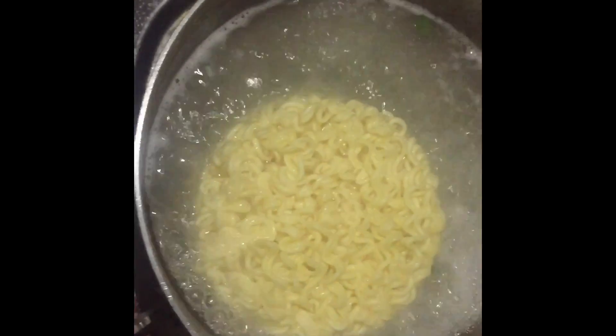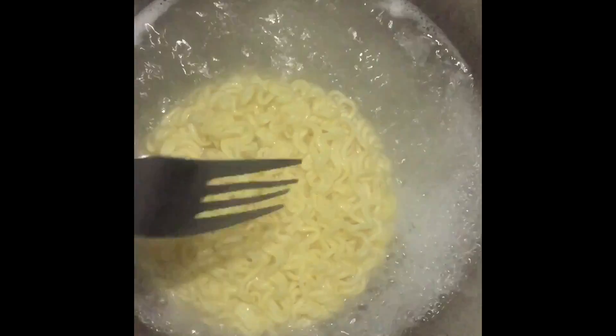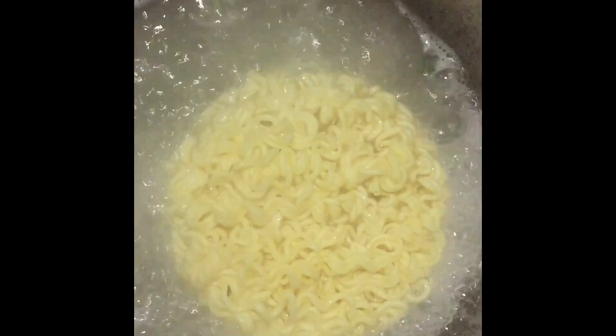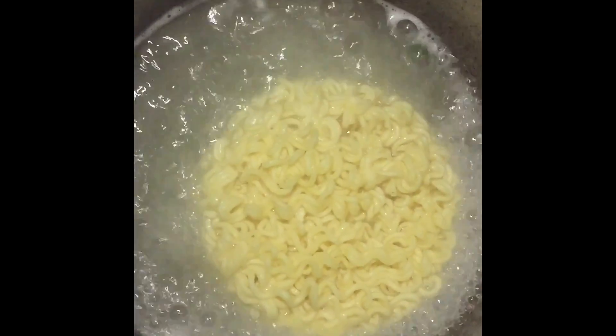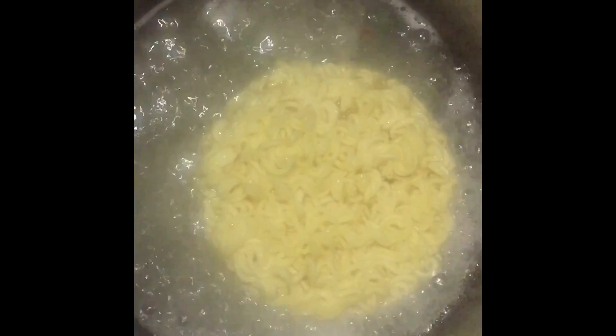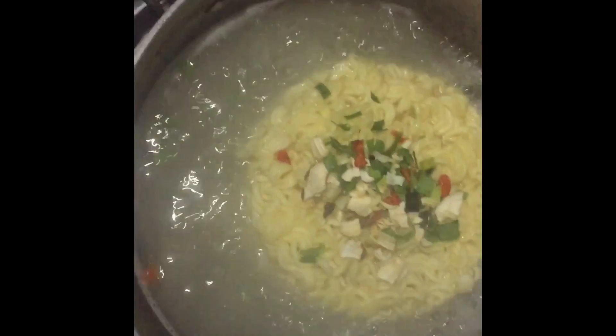We just make sure that the noodles are really cooked well. Just turn upside down, back and forth. And then I just put the ingredients inside.